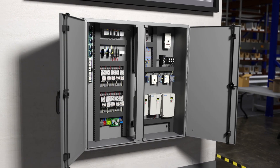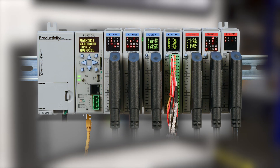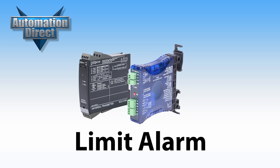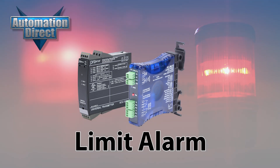A typical automation system incorporating a PLC as the brains of the system can be set up to read inputs and provide alarms and outputs based on program settings. However, not every application has the need for a PLC, which is where a limit alarm like these offered at AutomationDirect may be used. These analog-to-relay limit alarm modules can safeguard your system for abnormal conditions by alerting the proper personnel or taking the proper action when issues arise.